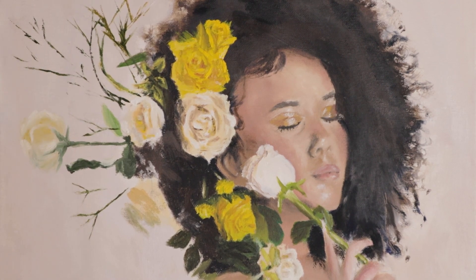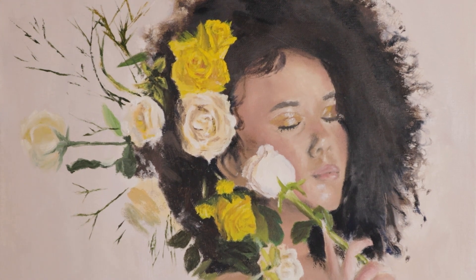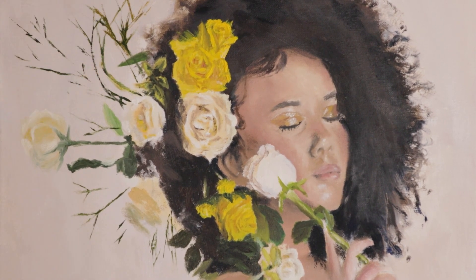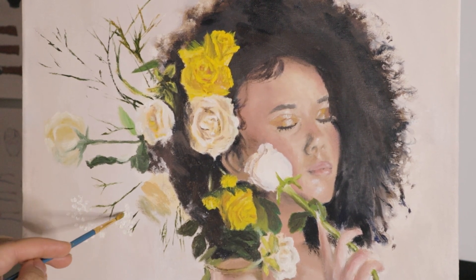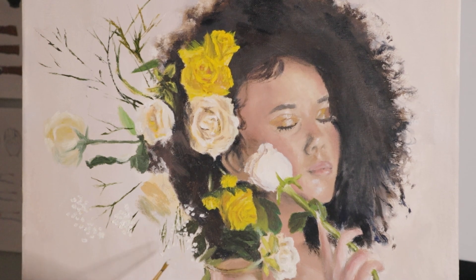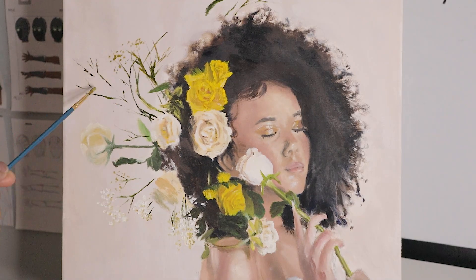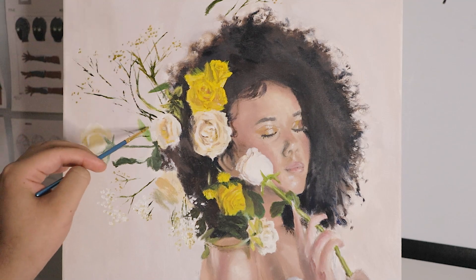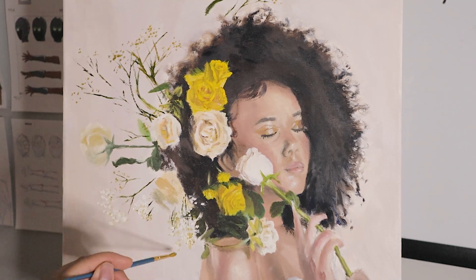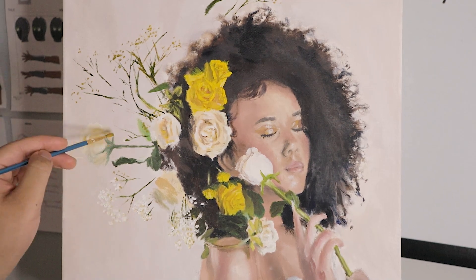Another thing that I really liked about this painting, especially after seeing the finished result, is that I chose a reference with a really great composition. One thing I always do is place the main subject on one of the thirds of the image composition. If you know anything about composition, you'll know what I'm talking about. If you're interested in me diving into compositions, I can probably make a video about that — let me know in the comments.